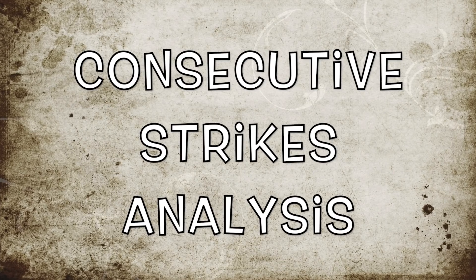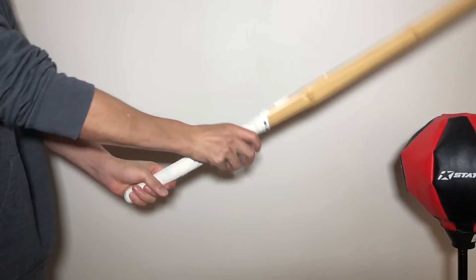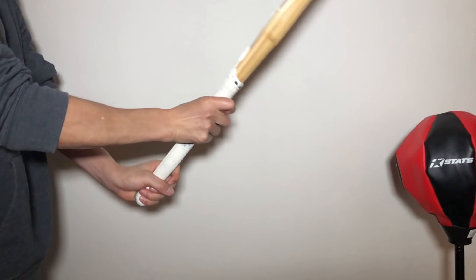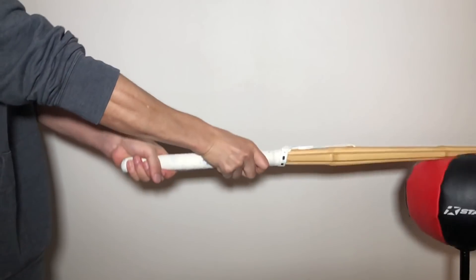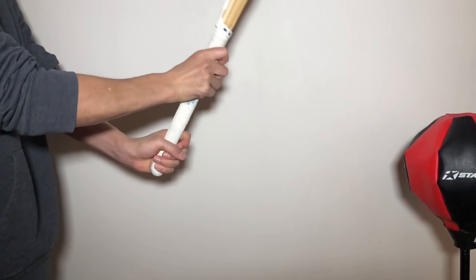Left hand tenouchi for consecutive strikes. Please focus on the thumb and index finger — they are almost always relaxed. It's relaxed, then right before it strikes, it tightens a little bit. That's how I am using it. Look at that — it's relaxed again, and this shape doesn't change.